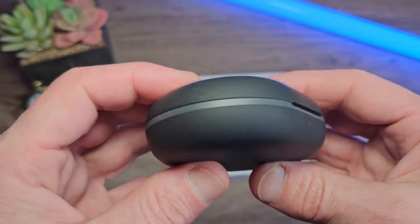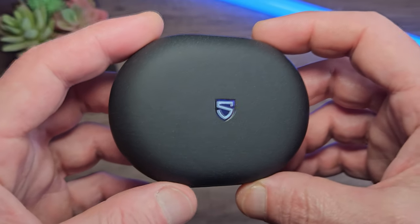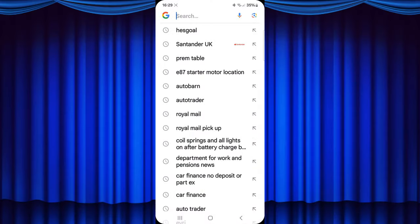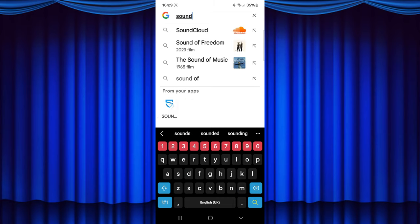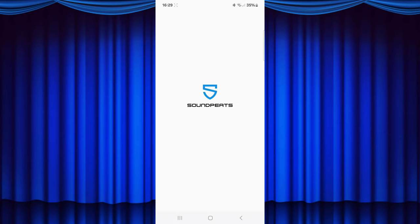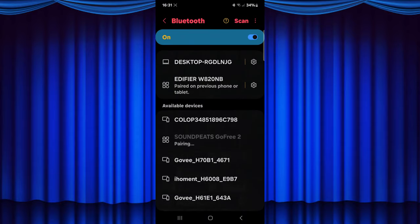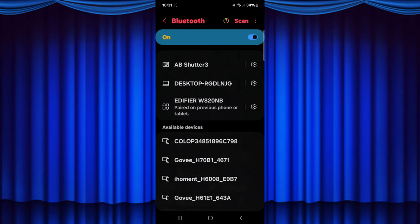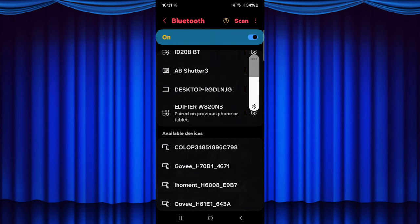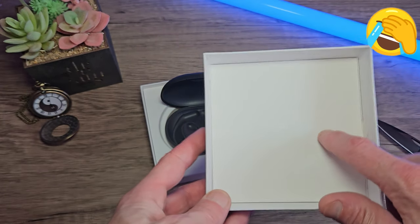You can just pair these up to your device and use them right away, but I would recommend using the Soundpeats app. You can get this by searching in the Google or Apple stores or scanning the QR code in the quick start guide. I'm going to pair these up to my device — simply add them to your Bluetooth list and that's it. We have full control of these earphones. The instructions are in the lid.